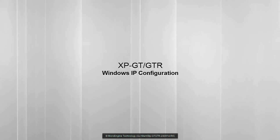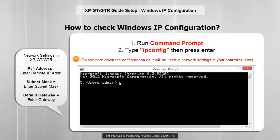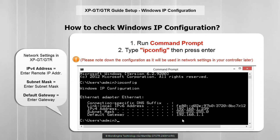In this step, we are going to check Windows IP configuration. To check your Windows IP configuration, run command prompt. Type ipconfig and then press enter. Please remember the highlighted settings — they will be used in the network settings later.